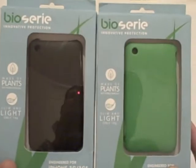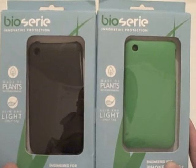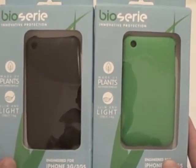Alright guys, it's D900man from MyGreatiPhone.com and we've got two cases for review from BioSiri.com. BioSiri have sent these cases so we can do a review for you. Hopefully one of these will be in our big giveaway soon, but first of all let's review these cases.